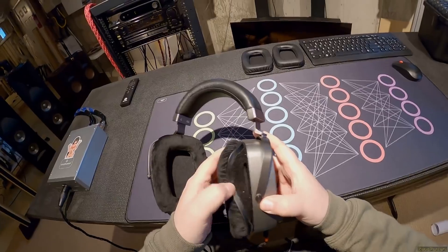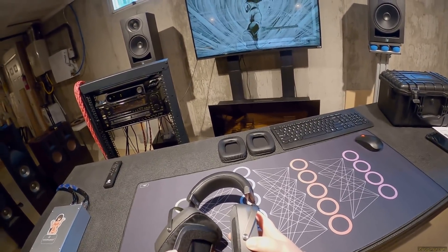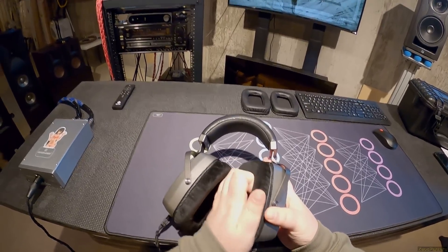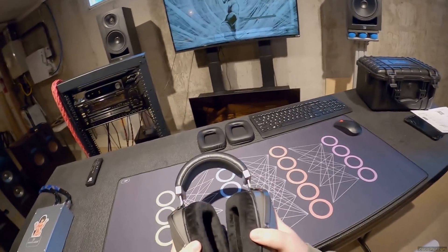By the way, velcro - can we agree that if you're going to do multiple pad swapping with extremely unique pads - and I don't know of any other headphone that has giant four-knuckle square pads - velcro is the way to go, especially if you're going to make someone else change it out.